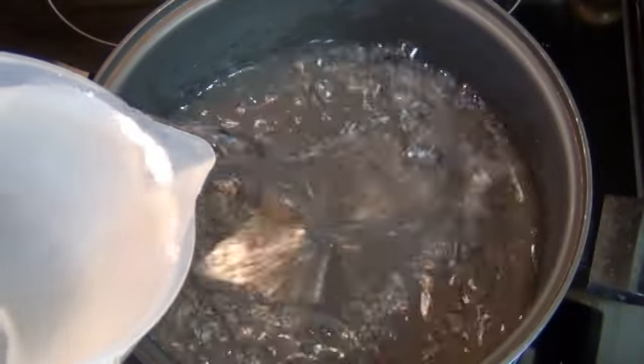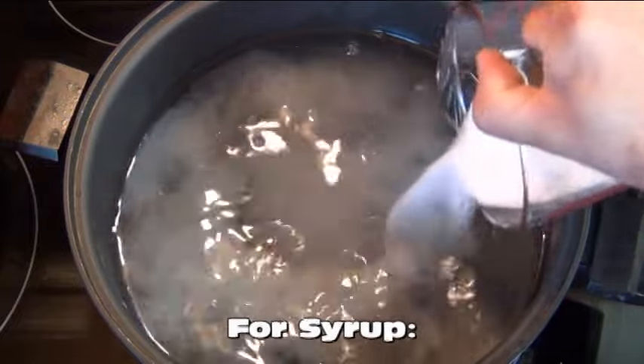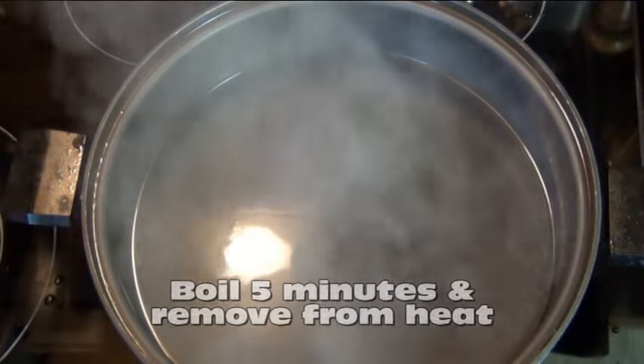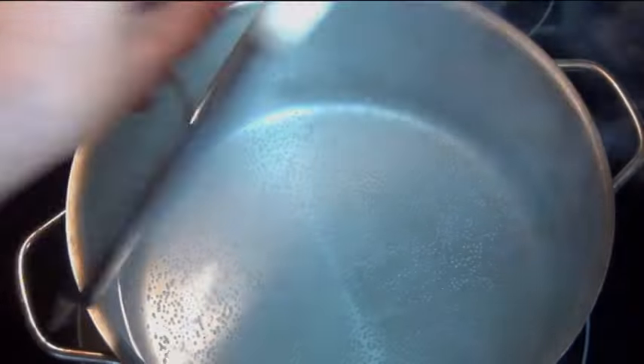First I want to make my syrup — this is 2 quarts of water and 1 cup of sugar. You want to bring this to a boil for 5 minutes and then take it off the heat and let it cool completely.